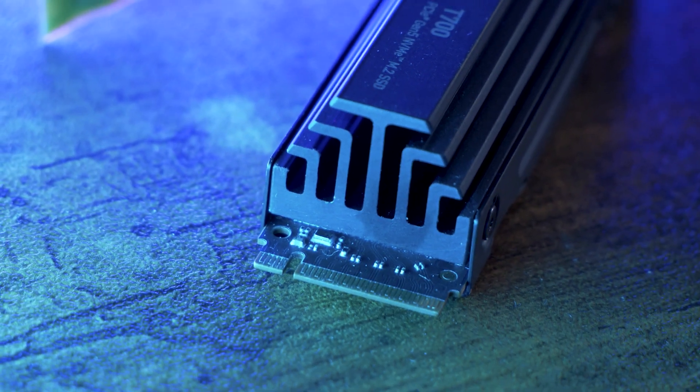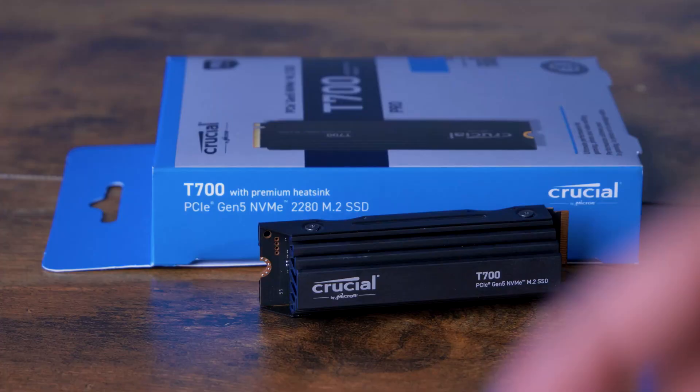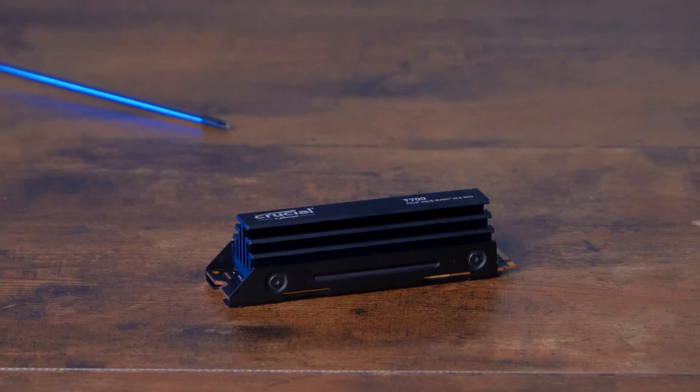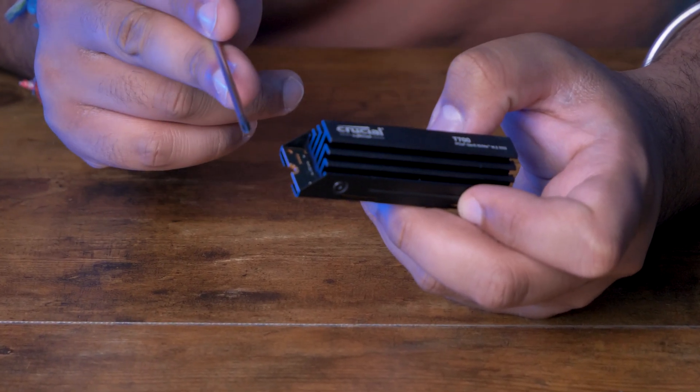The heatsink is made of aluminium and nickel plated copper, and with this chunky engineered metal design, the heat dissipates passively and evenly, which is always a bonus. With the heatsink, the drive comes up to just over 1.5cm in depth, but that chunkiness lends itself to the added thermal performance, which we'll come back to in a minute.